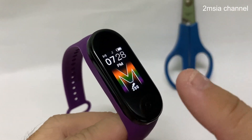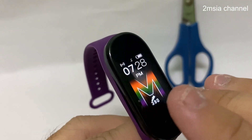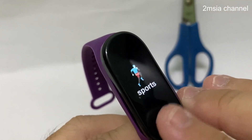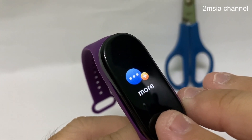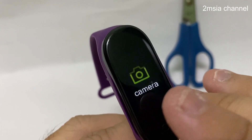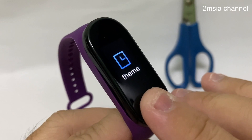So this is the first one. I will show you another theme. Just touch it and you go to More. Then touch and hold. Go to the theme and press touch and hold.